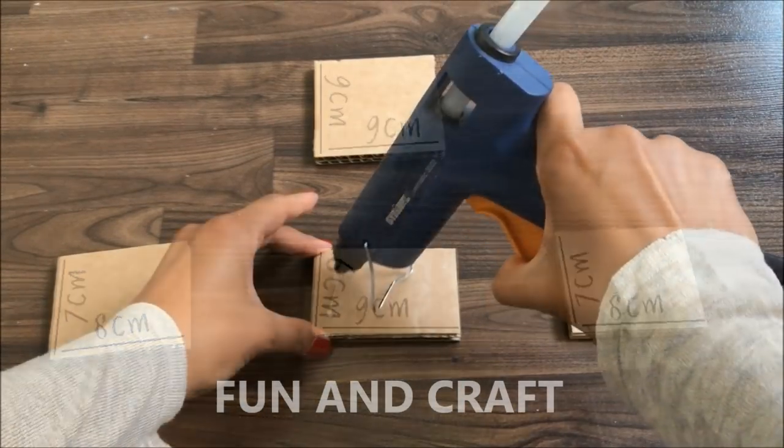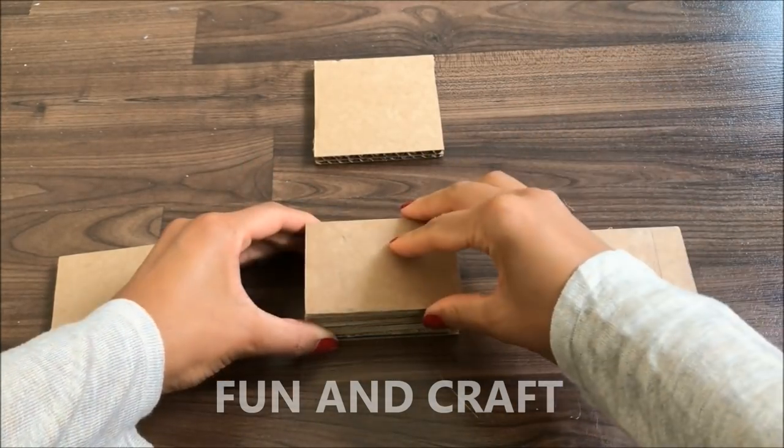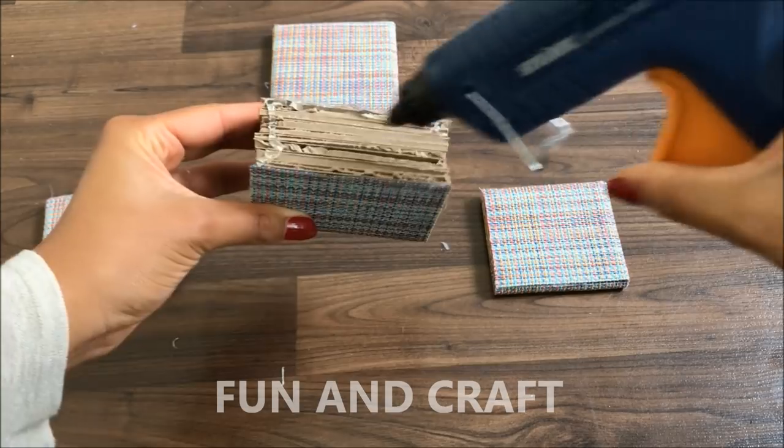Cut out more cardboard to make a chair. As you can see, I am gluing three more pieces on top of the centerpiece to give it a little bit more height. Now cover everything in fabric — I am using a placemat — before gluing all pieces together like this.